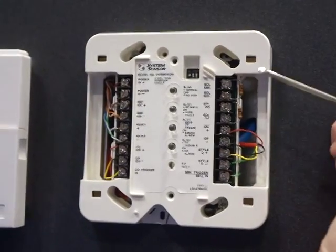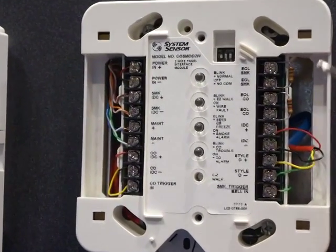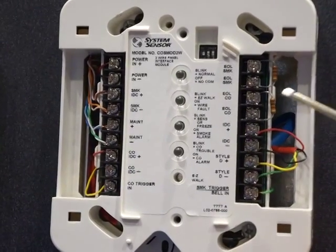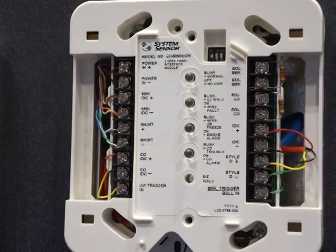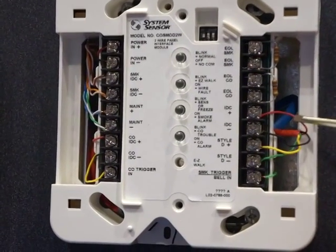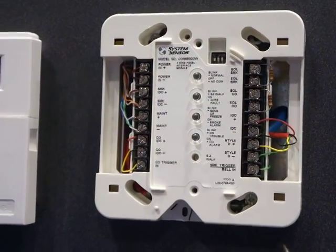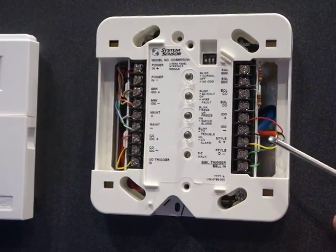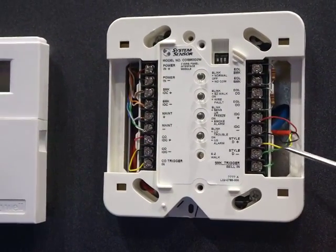Up here on this side we have the end-of-line resistors — an end-of-line resistor for smoke and an end-of-line resistor for CO. Those are the panel end-of-line resistors. And then this is your IDC, so these are the two wires that go out to the detectors. You'll see we've wired the detectors back style D, and we've home-run them back with these two wires here.